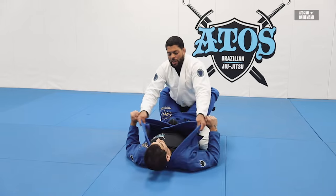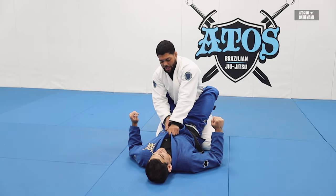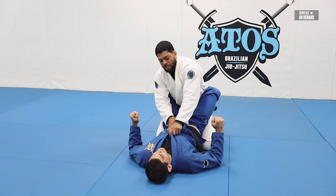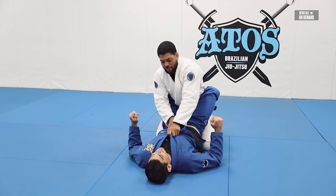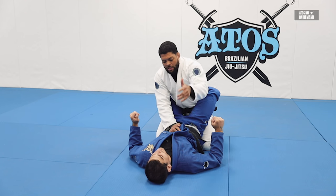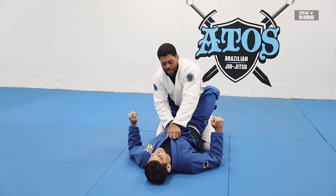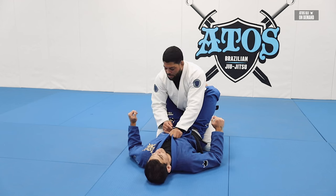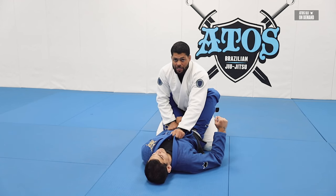The traditional one is closing the lapel, having the thumb in between the collar. A lot of instructors teach with the index finger between the collar like this — thumb one side, index between, three fingers the other side. For a lot of people, this is very comfortable. Then they grab the sleeve right here with the other hand and stay like this.